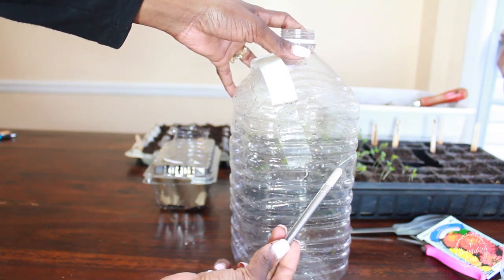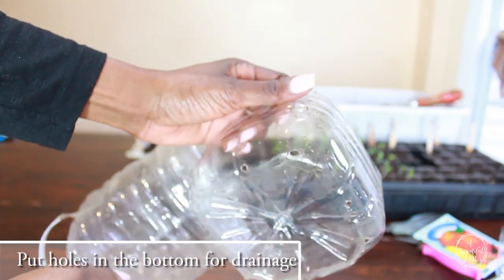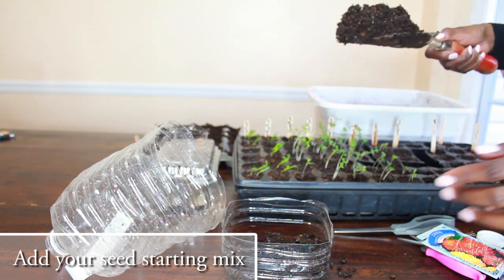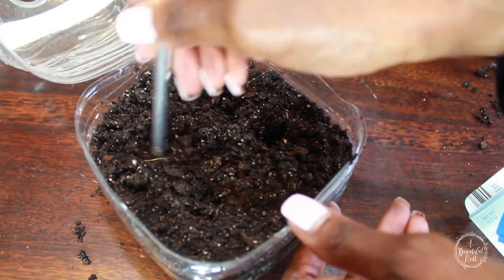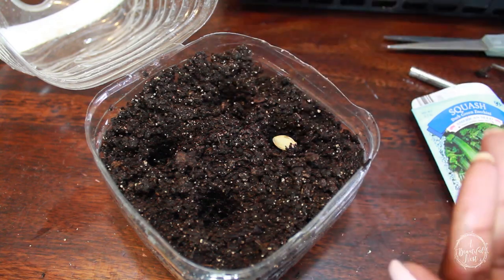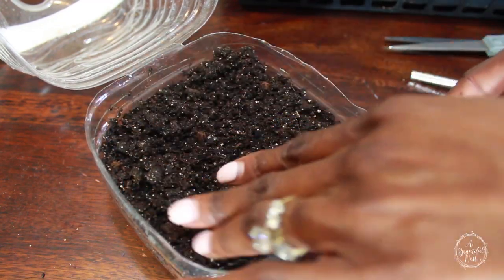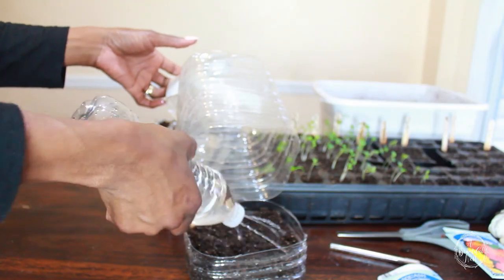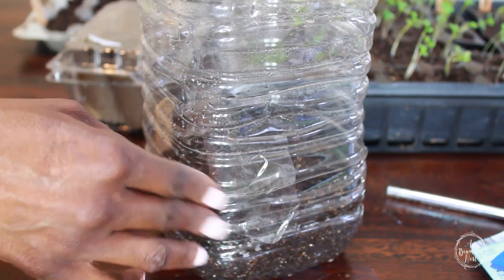Hack number 7: a water bottle greenhouse. You can use this as a cover to protect your seedlings or plants, or as a grow container. Cut it completely in half and cover your plants, or use the bottom half as another grow container. Make sure you place holes on the bottom for drainage. Add your seed starting mix — this is really simple and easy depending on the size of plant you're trying to grow. I'm planting zucchini, and once it pops up, I'll transplant it into a larger container. Cover it, label it, date it, give it a water, and you're good to go. Depending on how you cut them, you may want to seal them up with a simple piece of tape.